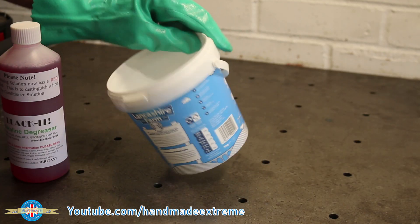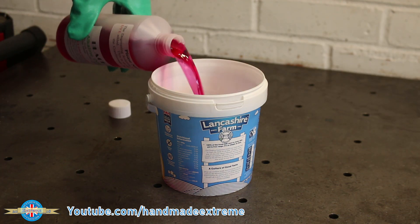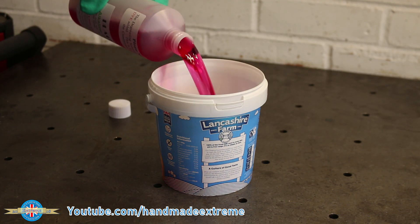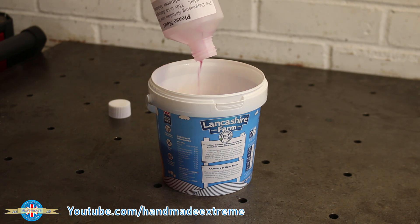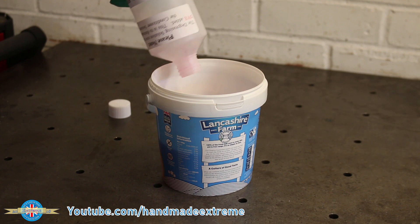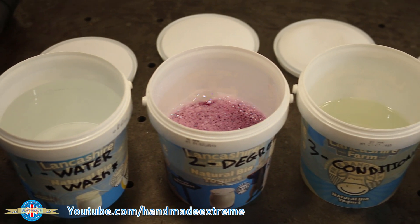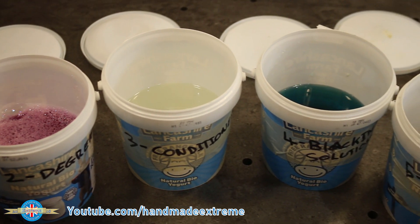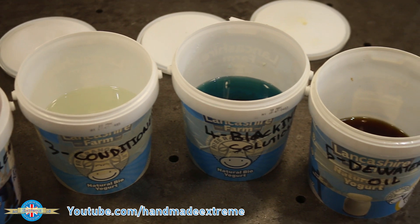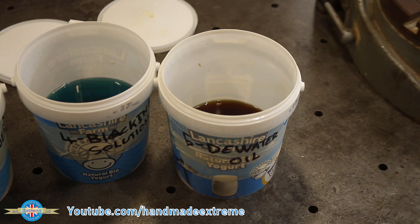For doing the blacking, you'll need some additional containers. For small parts, I find that things like yoghurt pots and ice cream containers are ideal — they're great because they have sealable lids you can put back on afterwards. You'll need five containers: one for water, which is a wash bath, and then one each for the four chemicals — the degreaser, the conditioner, the blacking solution, and the dewatering oil. I like to number and label them to help keep things organised.